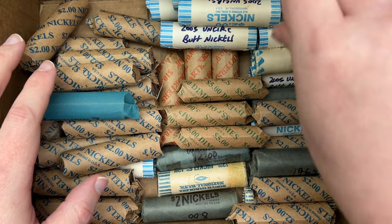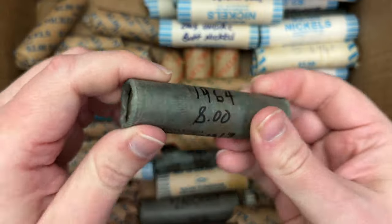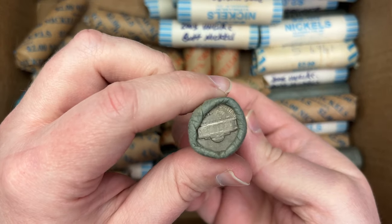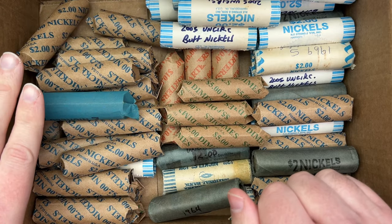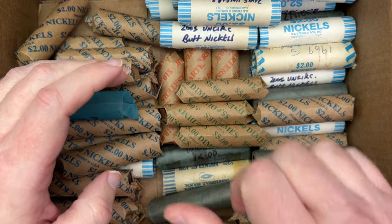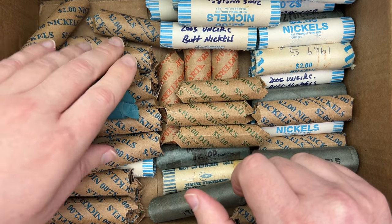I have several rolls marked 1964 that look like uncirculated rolls that were cracked open and examined. I'm going to grab 10 rolls that are unwrapped and start there. The dimes and quarters in here — I got three rolls of dimes and some quarters — I'll hunt those in a different video. Let's get into these nickels from the coin shop.